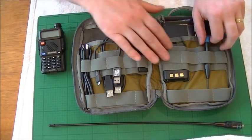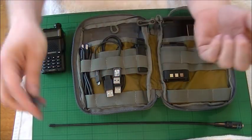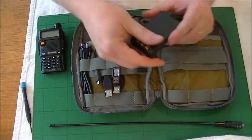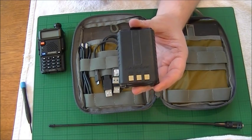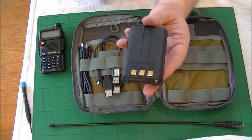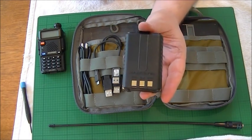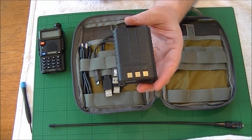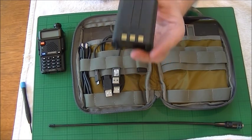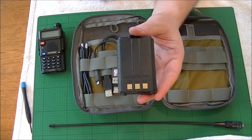We have a screwdriver which can take it apart to check stuff just in case. We've also got the battery, which is fully charged and ready to go. It is worth bearing in mind that every month or six weeks, just check it — put a meter on there to see how much juice is in there. You don't want to leave it for six months and neglect it; they did lose a little bit of power when I did that initially.